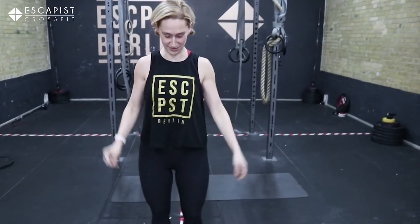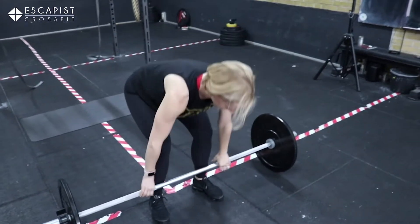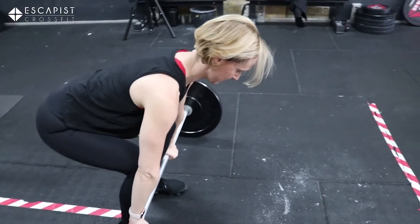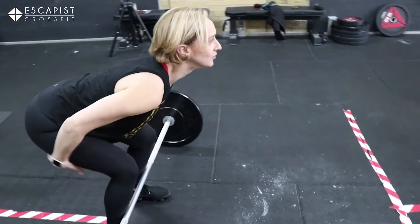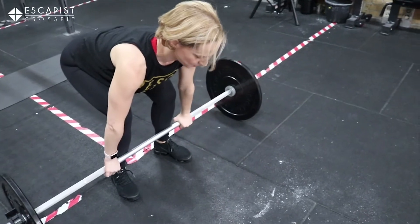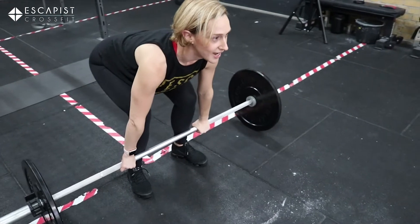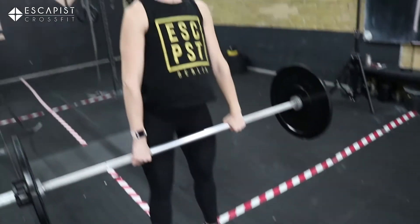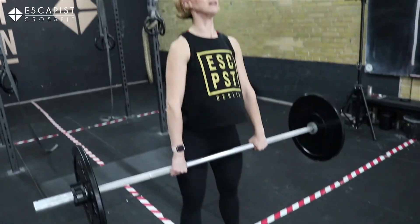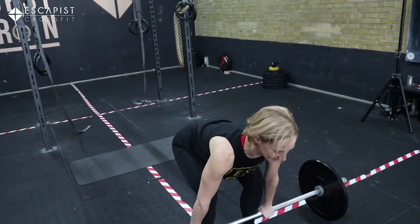After that, we're going to be doing the deadlift. You have the bar right up against your shins, knees over, shoulders over the bar, glutes and hamstrings engaged, your chest is down or parallel to the floor. Your gaze is neutral or slightly down, and you are going to lift, keeping the weight always in the heels and maintaining a flat back.